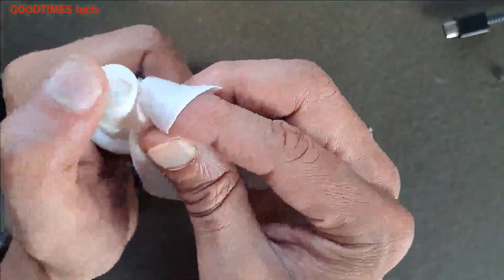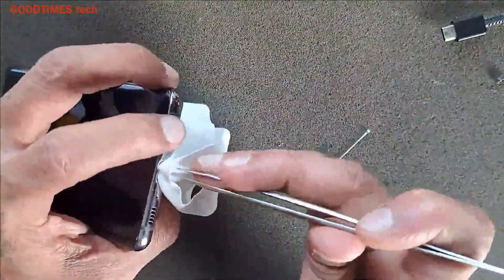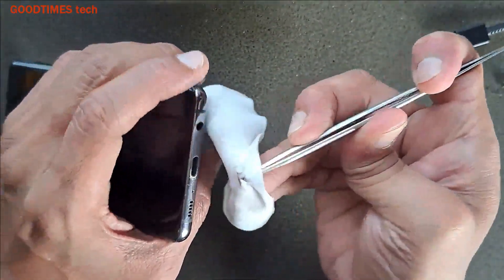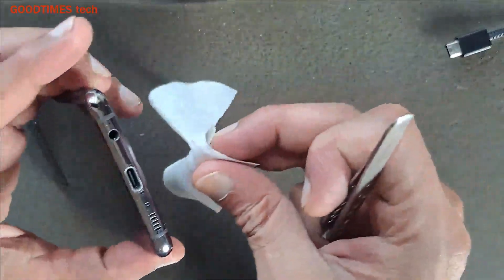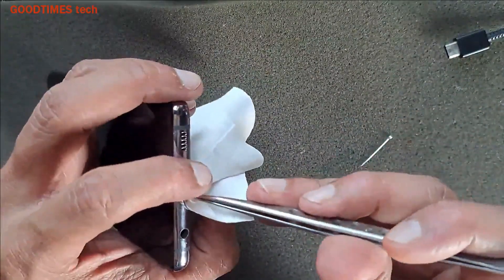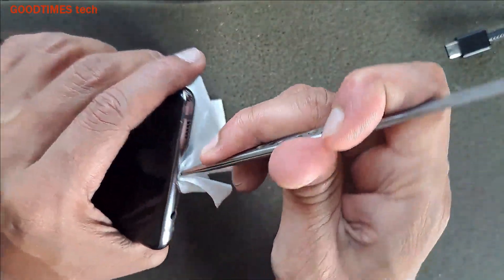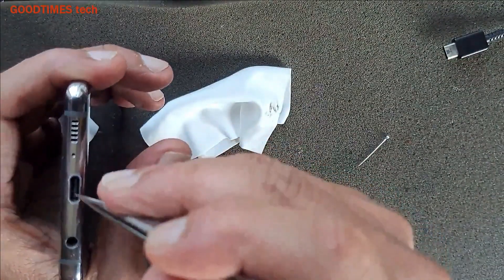Just apply it on the cloth. Use a lint-free cloth, as you can see here. You need to clean both the upper and lower sides.